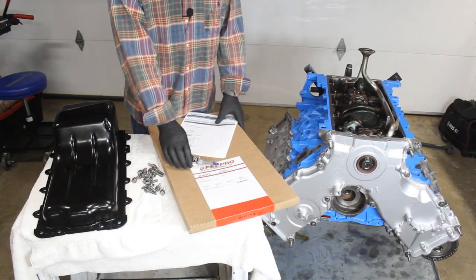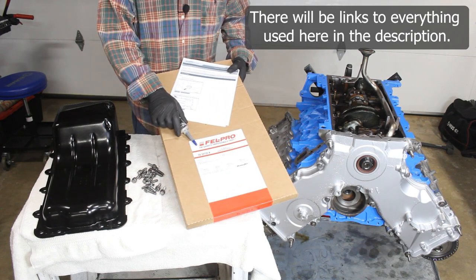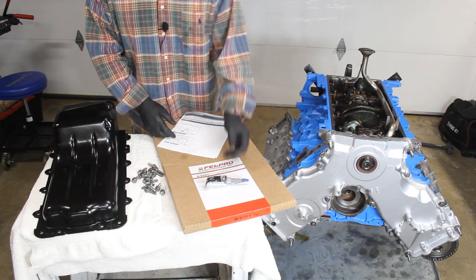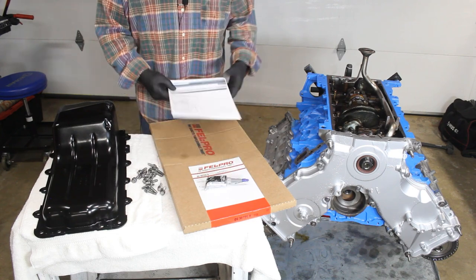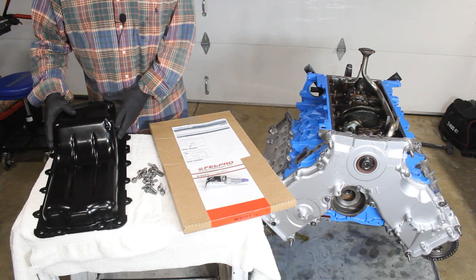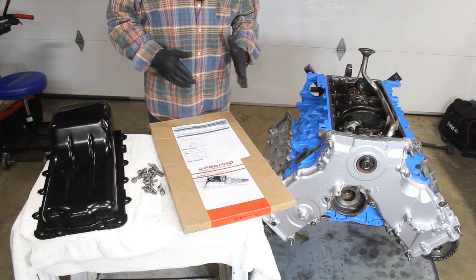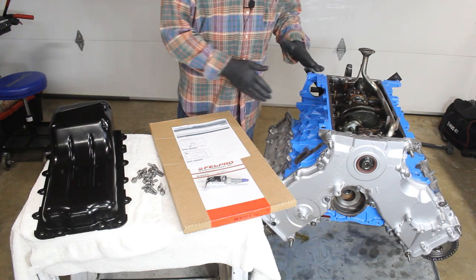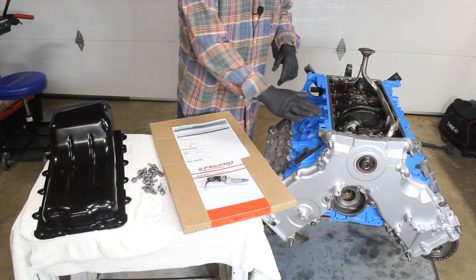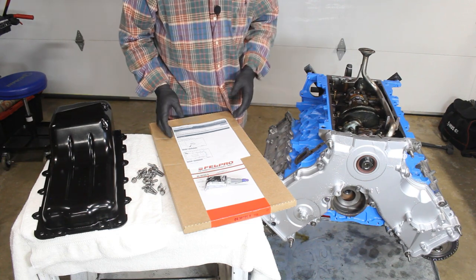For our oil pan, we have our Felpro gasket — part number OS 30725R — and our Ultra Black Permatex gasket maker. We'll be using our 16 fasteners, and I've printed off our factory specs from the service manual. Our oil pan has been totally cleaned out and repainted — it looks fantastic. We've flipped the motor over on our stand, made sure all surfaces are super clean and free of any oil, and did a final wipe with alcohol so nothing contaminates our gaskets and sealing surfaces.